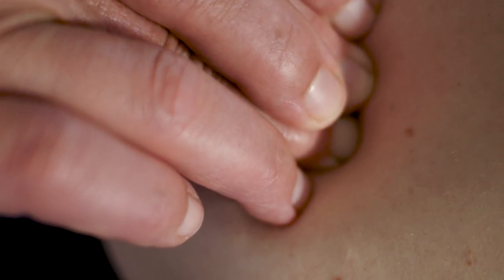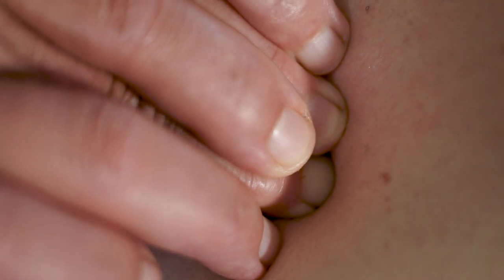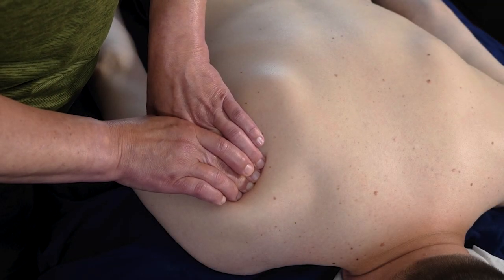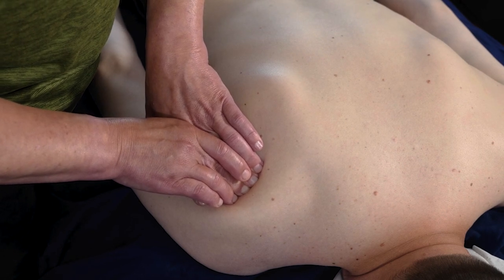You have to make sure that you're using the right amount of pressure on the tissue, and that would be the amount of pressure that the patient can relax into. You hold the compression steady until it feels like it begins to soften. You can hold it up to a minute until it feels like it's completely softened.